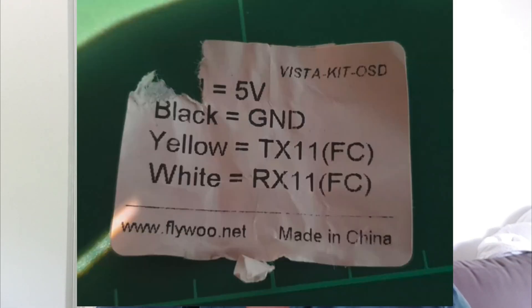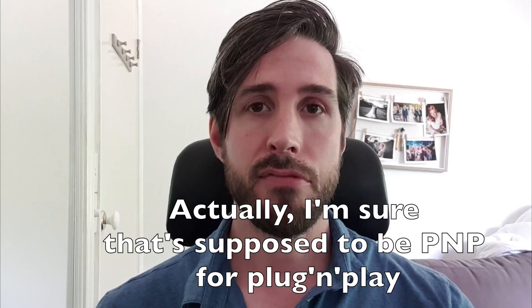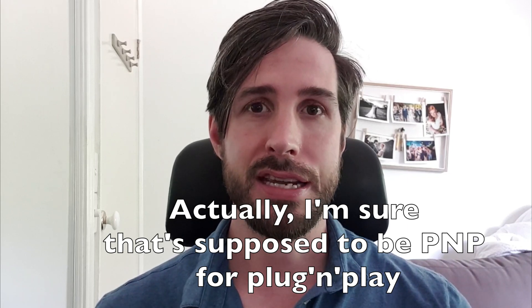Once you've taken off the top plate of your Flywoo Explorer LR4, you'll find two bundles of wire connected to two plugs. One will be a four-pin plug with four wires and it will say VistaKit OSD, and the second will be a six-pin plug but with only five wires that will say VistaKit PNF. You want to start with the VistaKit OSD bundle of wires and solder them to your Cadex Vista as follows.